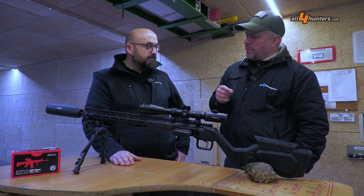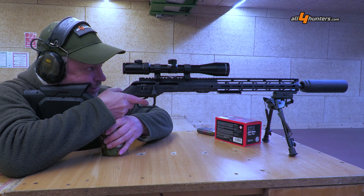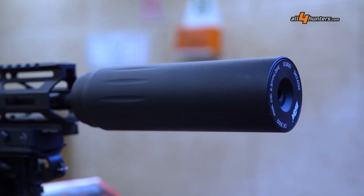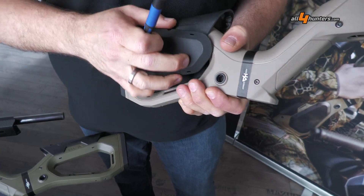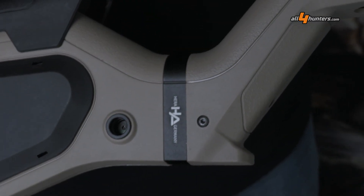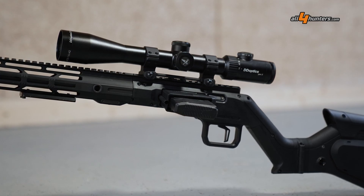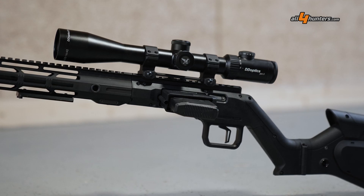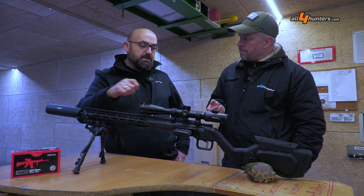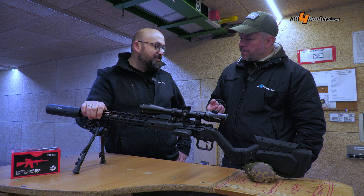Another interesting thing about this gun is the trend — not really a new trend, but coming from America — to have your own gun and give it your own look. Is it possible with this gun? Of course. We offer the gun without extra costs in black, OD green, or tan for the polymer parts. And in addition, you can order the rifle through your dealer directly from the factory with a Cerakote coating of the handguard and the top rail. At the moment we offer 178 different colors in the AH series, which is an oven-baked spray coating — very robust. And you can have your own design.